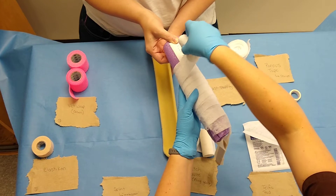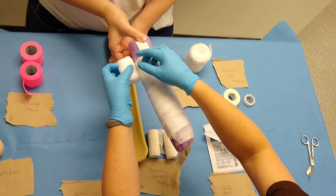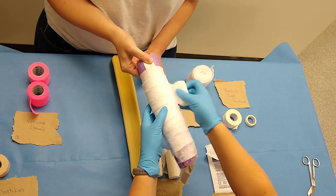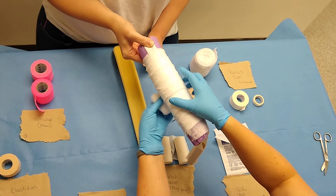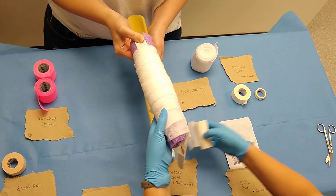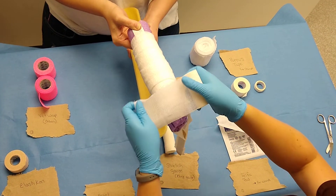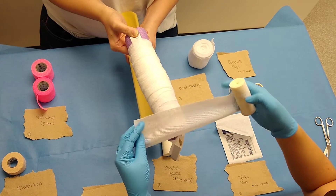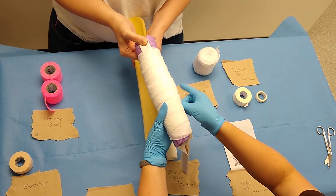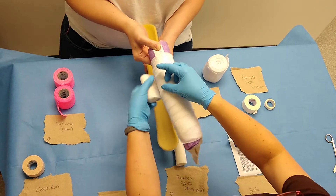If you notice how I'm rolling, I'm unrolling the roll around the leg — this is just an easier process. Then we're going to put our stretch gauze on, starting at the bottom. If you go the other direction, you're going to spend all your time trying to unroll; it's just not easy. You don't want to cover up the toes. This one's going to be snug, but you don't want to pull it tight — you don't want to cut circulation to the leg.